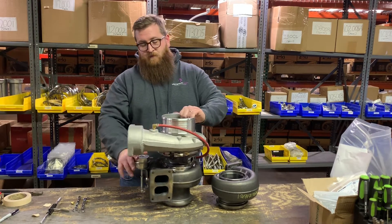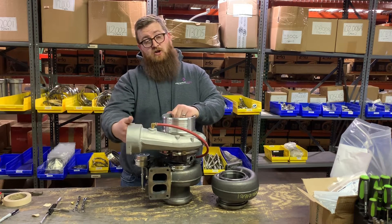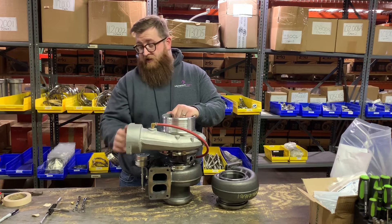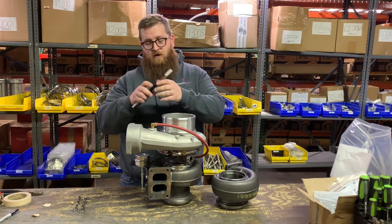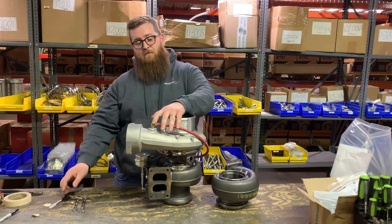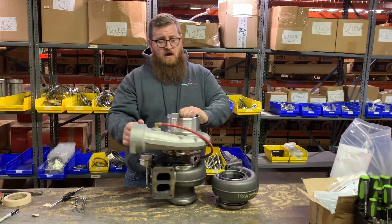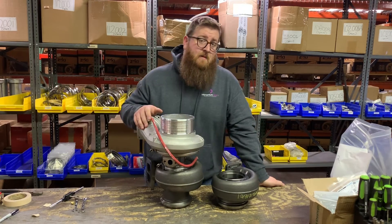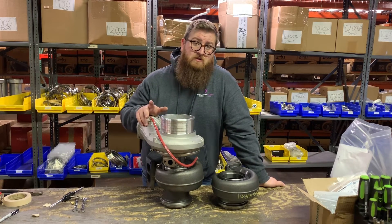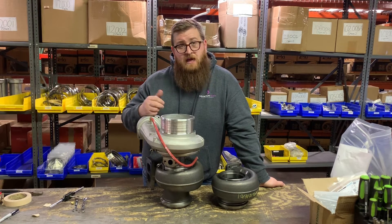To recap: we switched our housing, put our old plug in, and made sure to put tape under here to catch any shavings. Then we used this tap to clean up the threads and ran it through. We were then able to put our elbow in and our hose, which connects to the waste gate actuator. If you have any questions leave them in the comments below. You can basically do this in reverse to convert a waste gated turbo into a non-waste gated one.